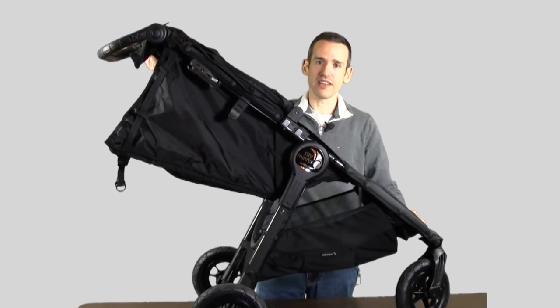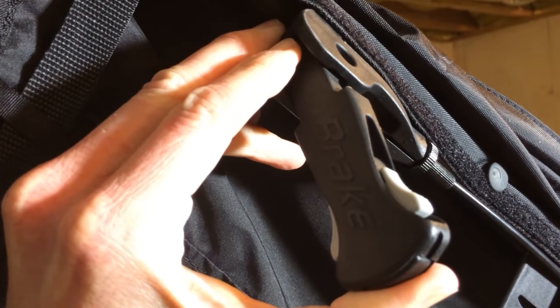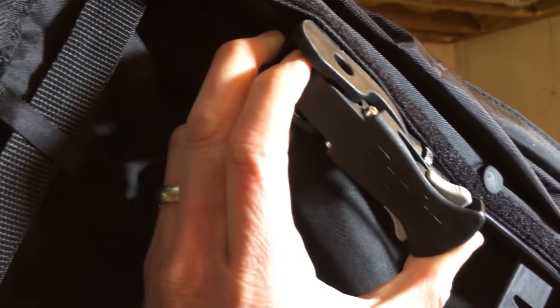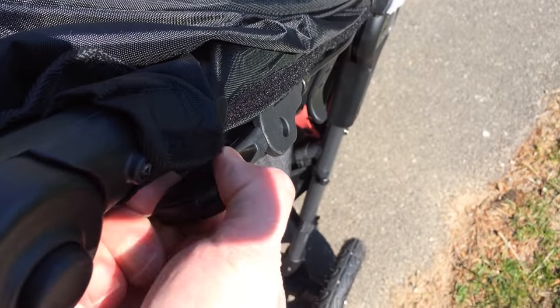The handle is adjustable at the top. There's a really nice braking system on the side — it's a handle-based braking system, so you just pull on the handle and it will stop very securely without having to use a foot pedal. That's pretty nice as well.